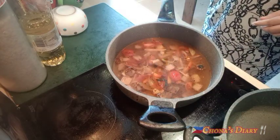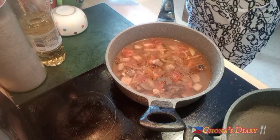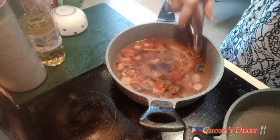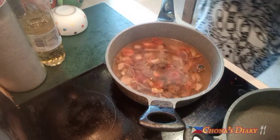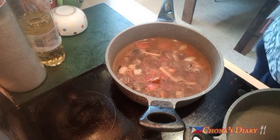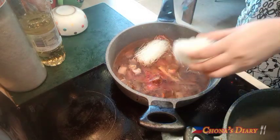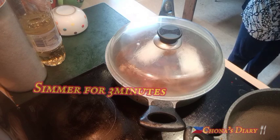Maglagay tayo ng mga 3 to 4 cups of water, at then 1 teaspoon black pepper powder. Wala naman tayong MSG, so 1 and a half teaspoon salt, at 1 tablespoon oyster sauce. Nilagyan ko ng tubig yung oyster sauce container para makuha pa yung natirang laman. Lagyan natin yung sotanghon, then celery.